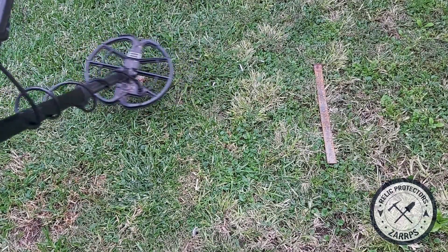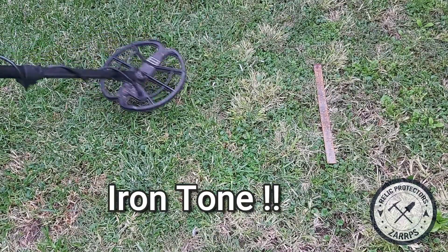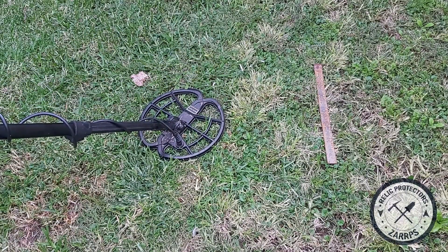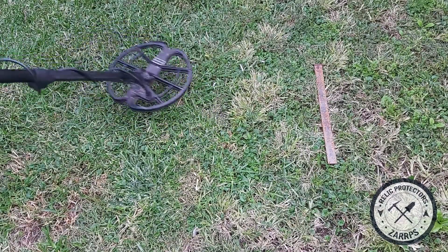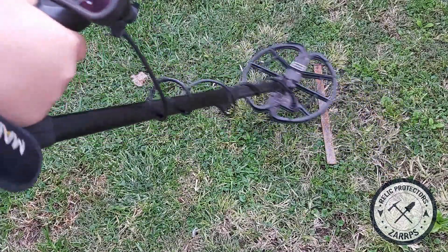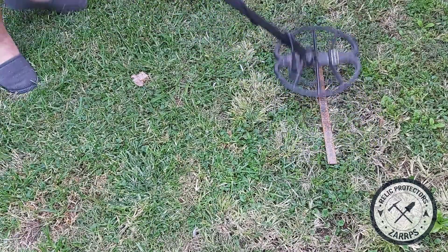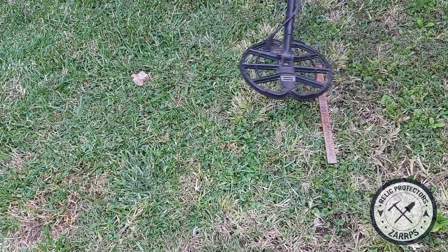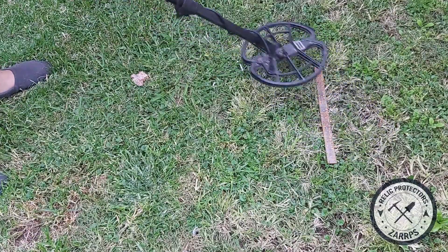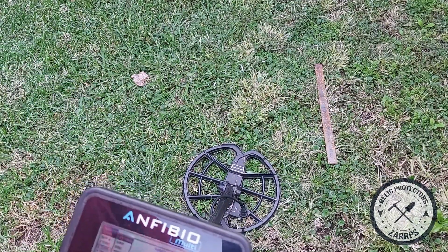Going over the iron sheet now — 87, 88, 89, 90. Now watch — if I move around to the left, you hear that? That's the iron signal. A coin or a good target will not give you that iron tone. That's why I want you to listen for it. Moving over the flat bar — it sounds like a good tone at first, then move around and you hear it — that iron sound comes through.